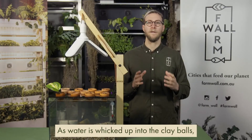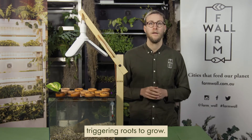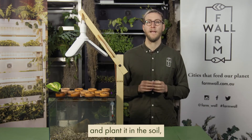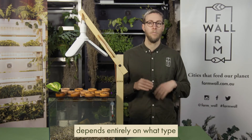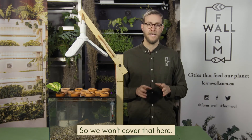As water is wicked up into the clay balls, it makes contact with the cutting, triggering the roots to grow. The right time to take the cutting out and plant it in the soil depends entirely on what type of plant you're propagating. This is a detailed topic in itself, so we won't cover that here.